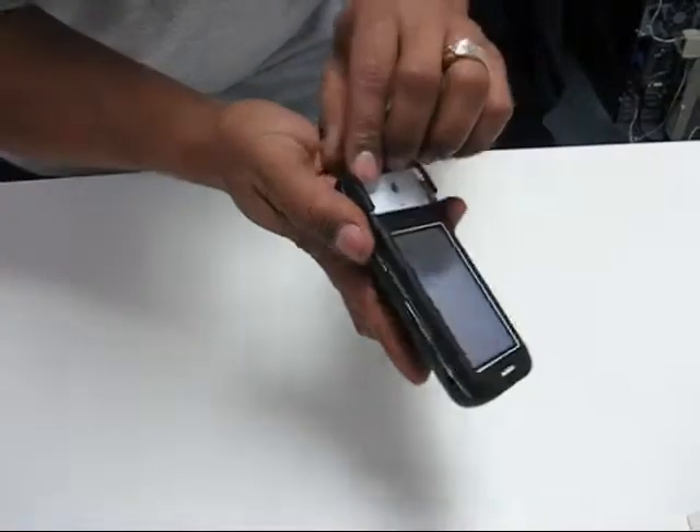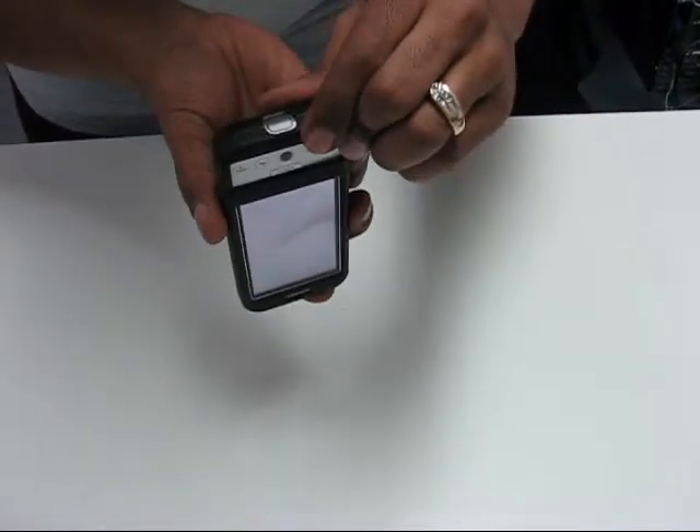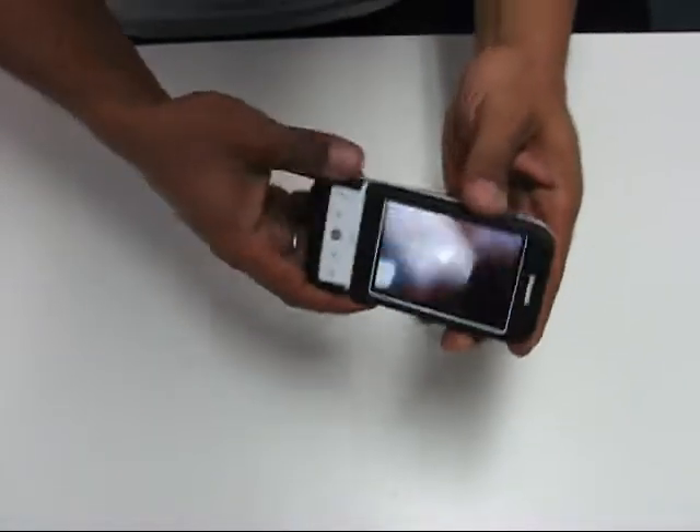The top bottom piece is down here. As you can see, it snaps into the bottom, the back cover. And there you go.